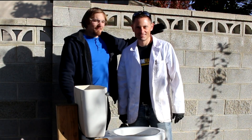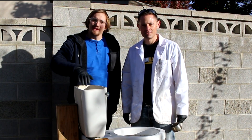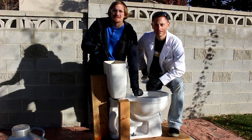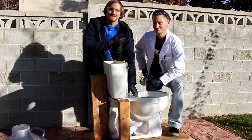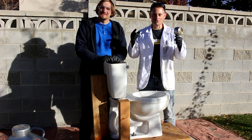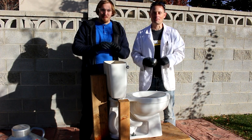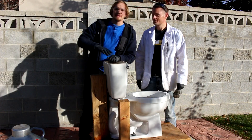Hi everyone, welcome back to Cody's Lab. I have Grant Thompson here, the King of Random, and today is World Toilet Day, so we thought we'd do a collab video using some toilets. This is going to be a continuation of my quest to flush things down a toilet that I probably shouldn't. Last time I did mercury, Grant just did sodium, and today I'm going to do liquid nitrogen. We just filmed a video flushing sodium metal down a toilet on my channel, so if you want to know what happens when you flush sodium down a toilet, go check it out — link in the description.